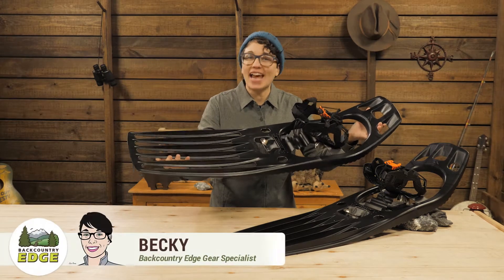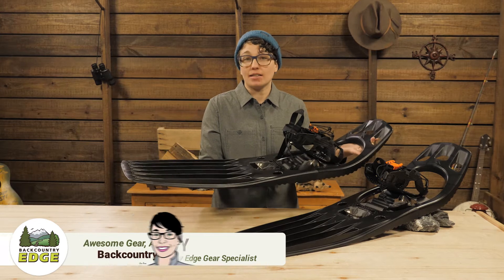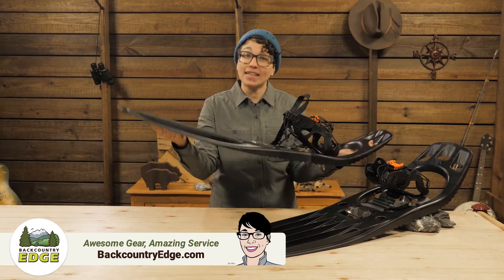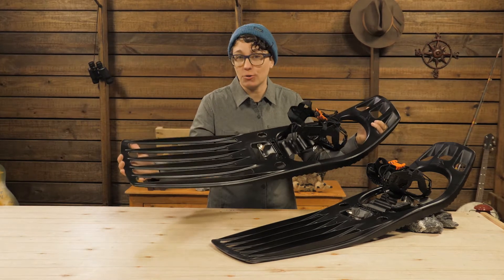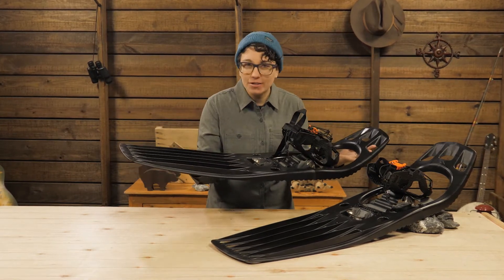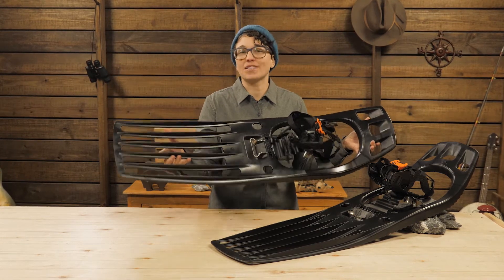These are the Fimblevetter Tanker X Snowshoes. They are designed with a simple concept: to be strong, flexible, and lightweight for the size and flotation they provide in deep powder. If you venture out in all winter conditions with a heavy pack, these could be the perfect option for you.